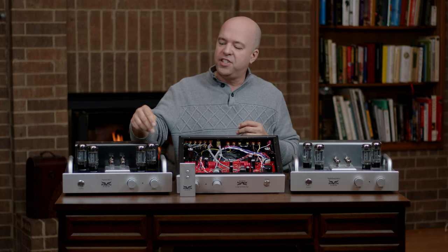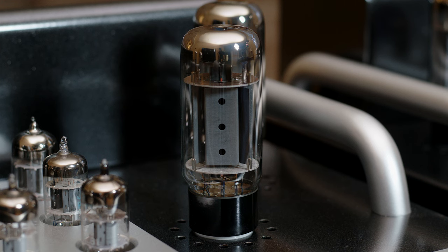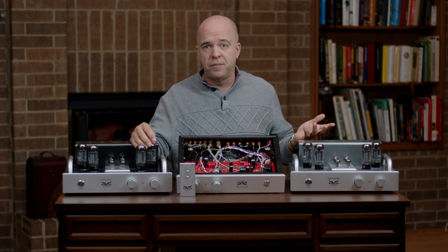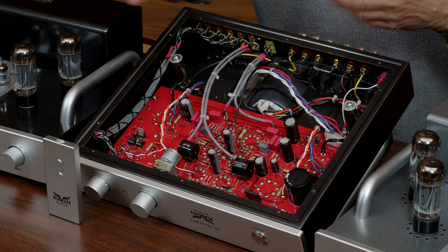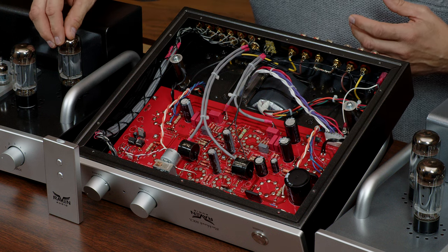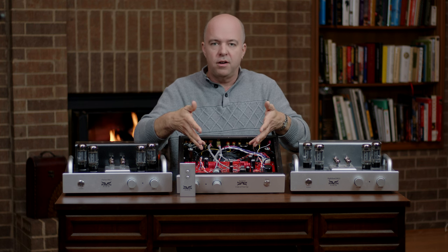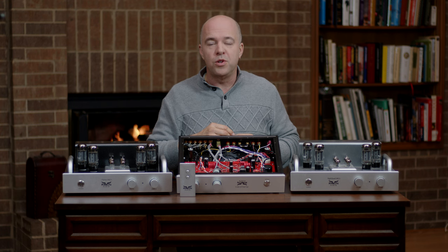As it turns out, the 6L6GC was best suited for the sound that Dave was aiming for. Once that was determined, after several years of trials and experimentation, all of the circuitry in the amplifier was designed and built around this one tube. The lack of circuitry and clutter in these amplifiers is due to this one type of power tube only design.